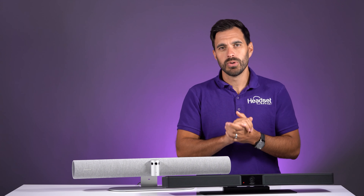For those of you that are new here, my name is David. This is the channel Headset Advisor where we review and compare all of the latest business technology such as your headsets, cameras, and speaker phones. So hit that subscribe button so you don't miss out on future videos just like this one.